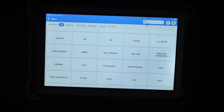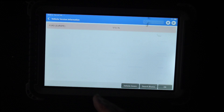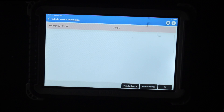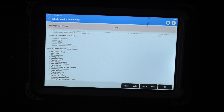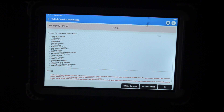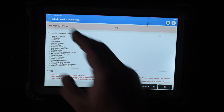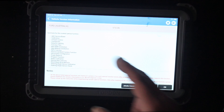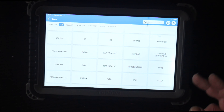Let's look at Ford Australia — note that Ford Europe and Ford Australia are listed separately. We can do all our fault codes, clearing fault codes, ABS calibration, climate control, configure exterior lights, function test, new BEM, new module installation, PAT, PATS passive anti-theft system function, power balancing, program functions, radio calibration, remote key learning, reset keep alive memory, steering angle sensor calibration, and steering check. That gives you a bit of an idea of what's going on.